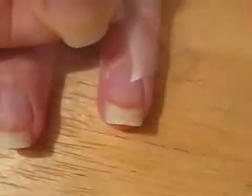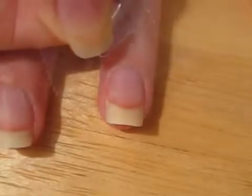Take out a roll of scotch tape. Place a piece of tape diagonally across each nail. Once you've done this, press it on firmly.